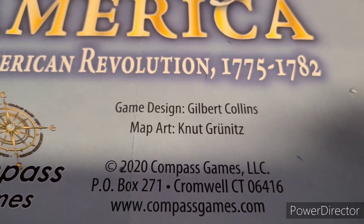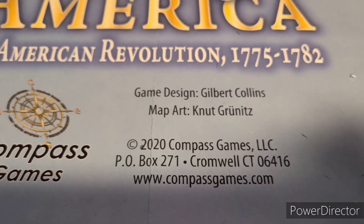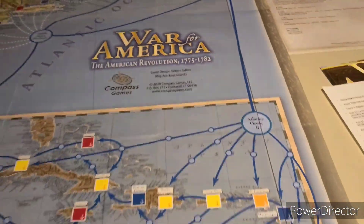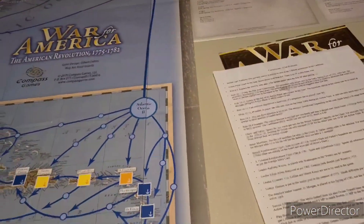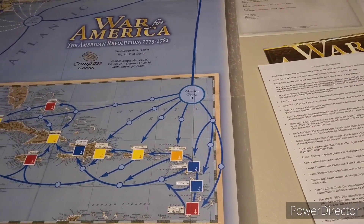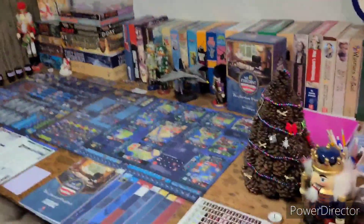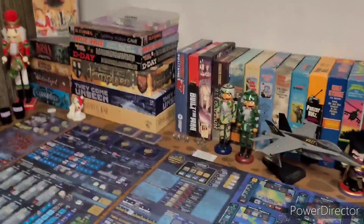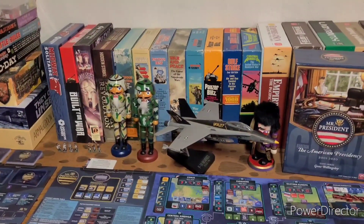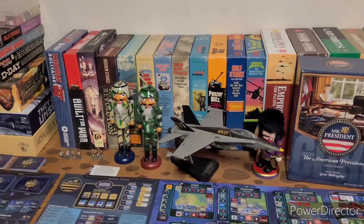We love old Gilbert. We've got a subscription - whenever we get a notice that his videos are up, boom, we're on it. Love Gilbert Collins. He's got his own points of view, but you like to hear about him. He's talking about games that he gives away. I don't think I ever give away games. I wouldn't say I'm a collector, but if I get a game, I keep it.